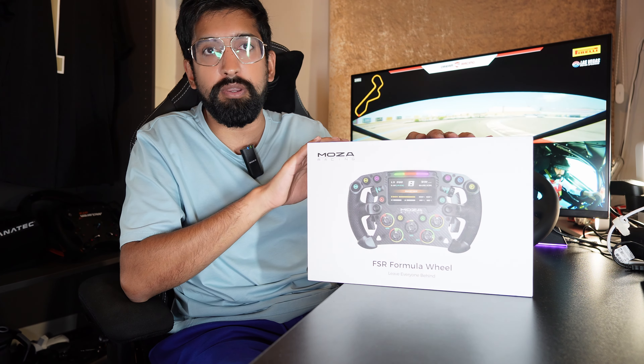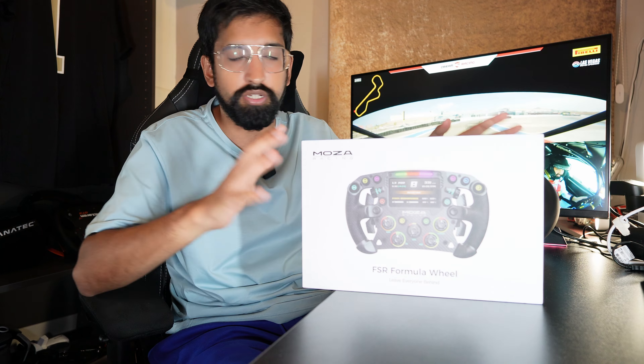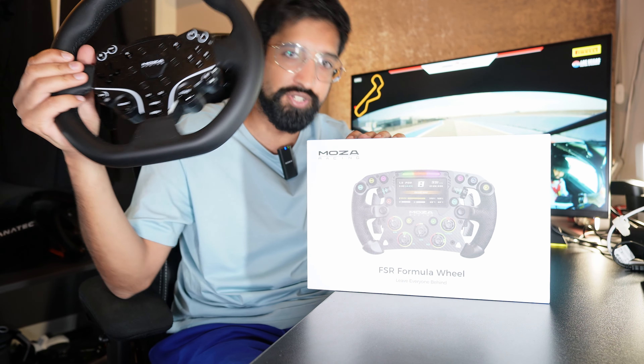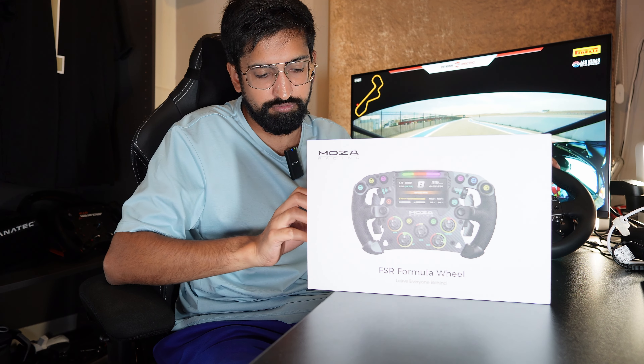This video is not sponsored by Moza, but Moza did provide this wheel to me for free, so it's very important that you know that. But I'm going to give you my honest thoughts on the unboxing. This is the Moza wheel that I started on — the very basic wheel that comes with the R5 bundle. What's the difference going to be between this and this? We're going to find out. Let's get straight into it.